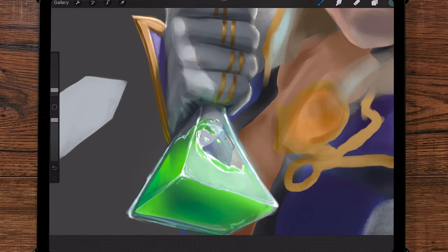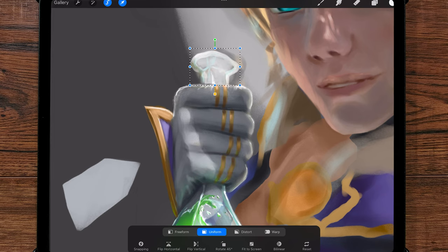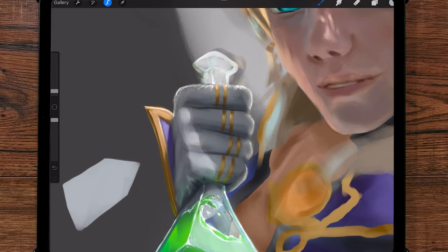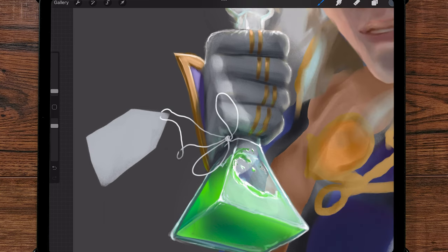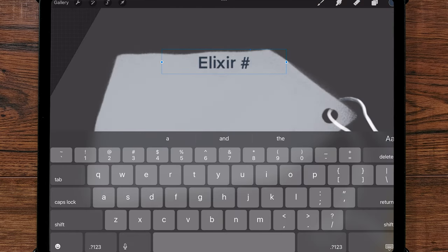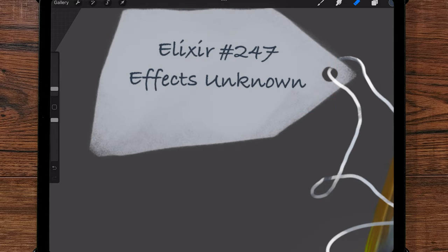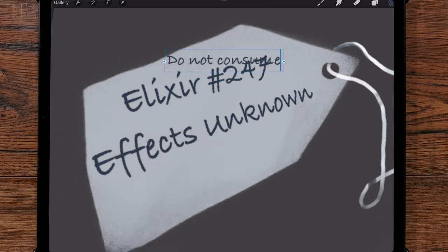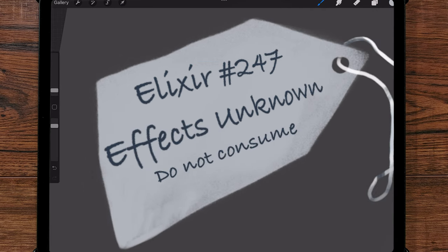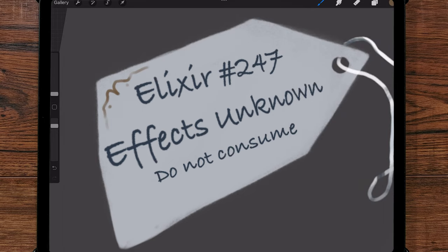I wanted to draw a connection between the potion and Sucrose's exaggerated behavior, so I thought it might be cute to have a 'Side Effects Unknown' label. It also adds a little detail to the painting which can help improve an image. I alpha-locked the strings so I could easily paint in some shadows to add depth, and I used a fancy default Procreate font that still looked handwritten for the text. The label felt plain and boring, so I added in some scroll work — nothing over the top, just a few squiggly lines to add some character.